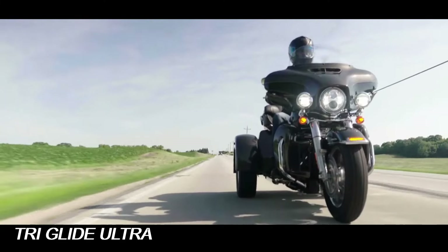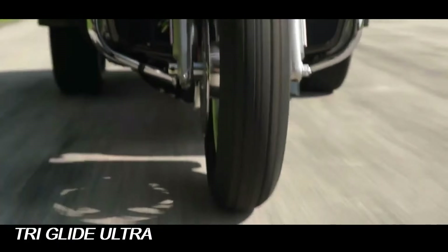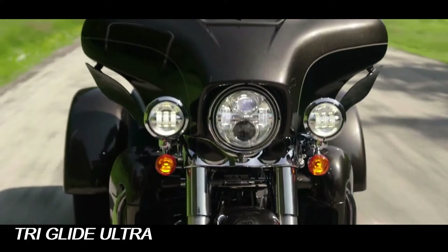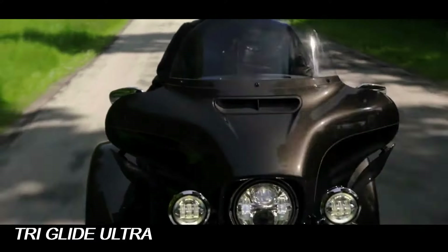In total, you get 6.8 cubic feet of covered storage on the Tri-Glide Ultra versus 2 cubic feet on the Road Glide 3. The Harley-Davidson Tri-Glide Ultra starts at $36,499.